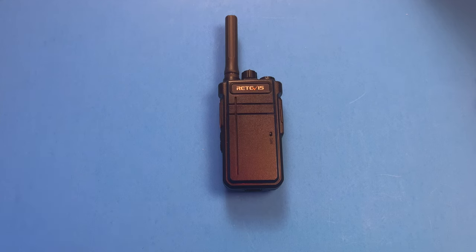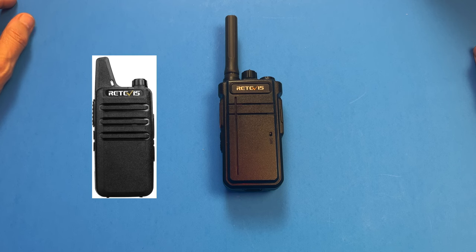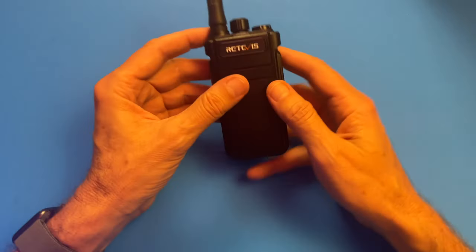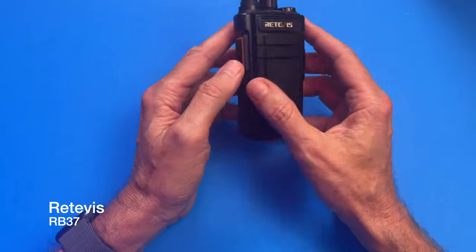I was about to post the video and then got an exciting update — make sure you stick around at the end. So for affordable communications, we looked at three units: the Retevis RB37, the Retevis RT22, and the Motorola Talkabout T800. This RB37 is the one I decided to order 10 of to help a church security team get going.